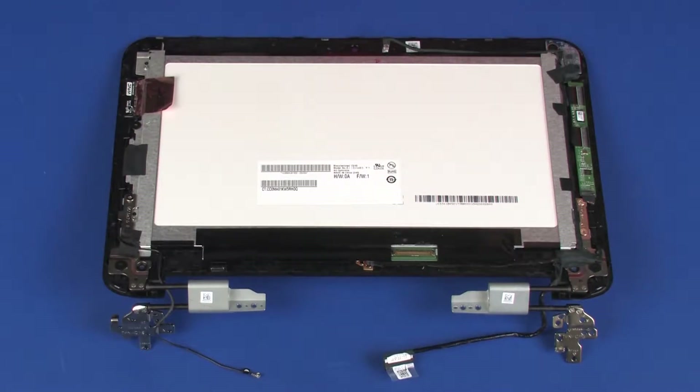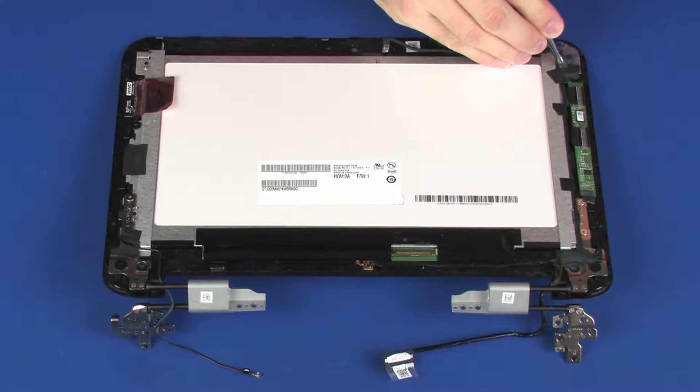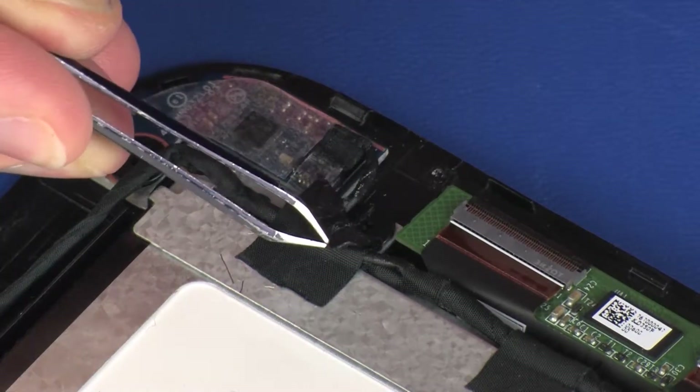Make careful note of the placement of the tape that secures the touchscreen cable to the display panel assembly. Remove the tape that secures the touchscreen cable to the display panel assembly.